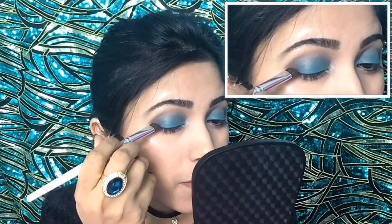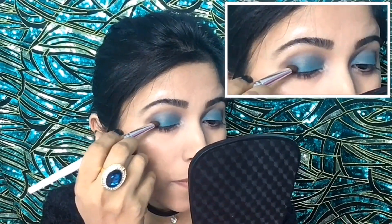Next, by taking this black shadow with a small blending brush, I will apply it a little lightly at the outer corner of my eyelid.